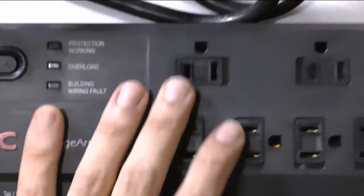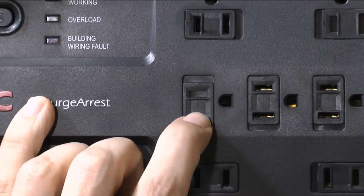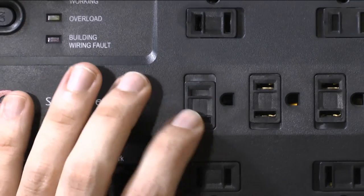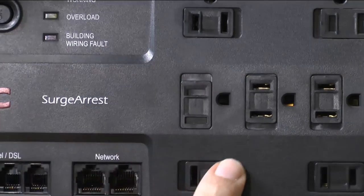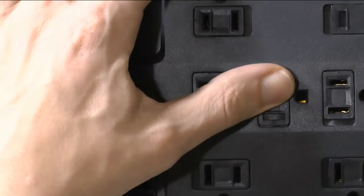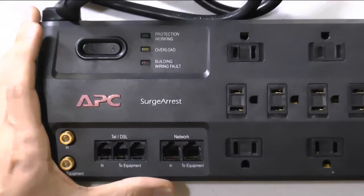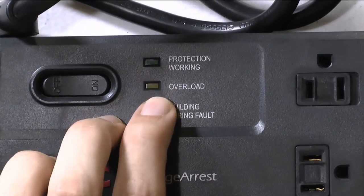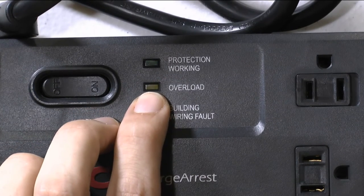If you have children or small kids, you can use the built-in outlet covers — they slide over the unused outlets. It says they're for dust, but they work well to keep kids from electrocuting themselves. Also, the first LED light means the unit is working properly, which is a good sign.